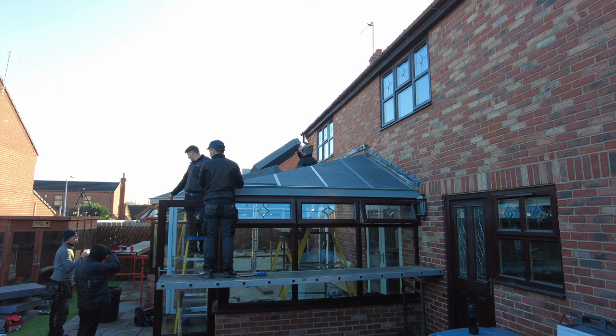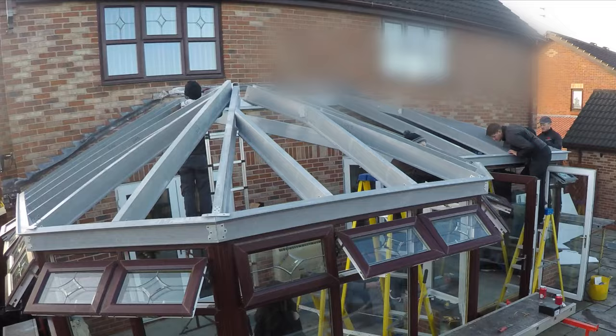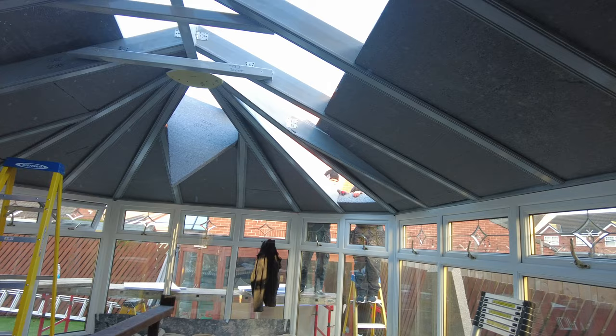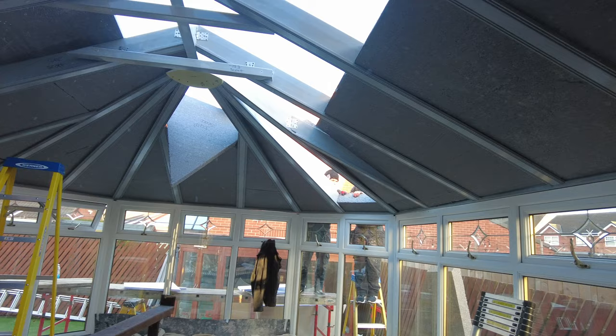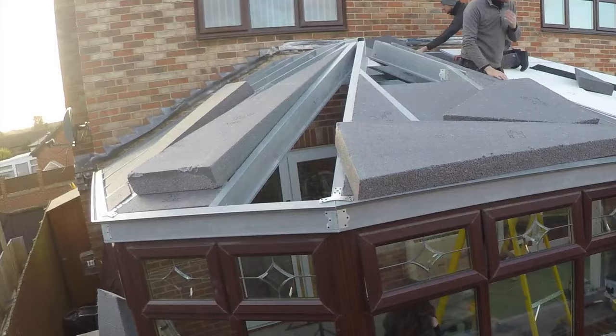The roof frame is now on, and now it's a matter of popping the big wedge of insulation in between all parts of the frame. Now the insulation is in place, and now they can put the boards on top of the insulation, and on top of that will go the actual tiles.